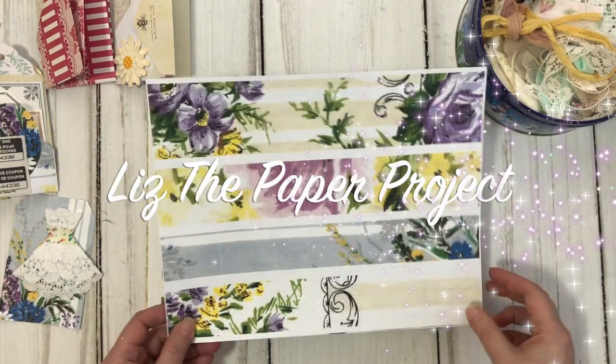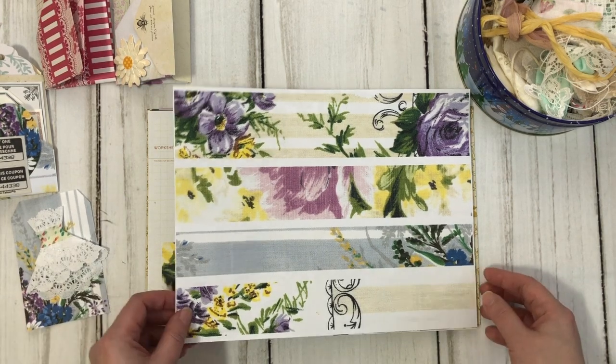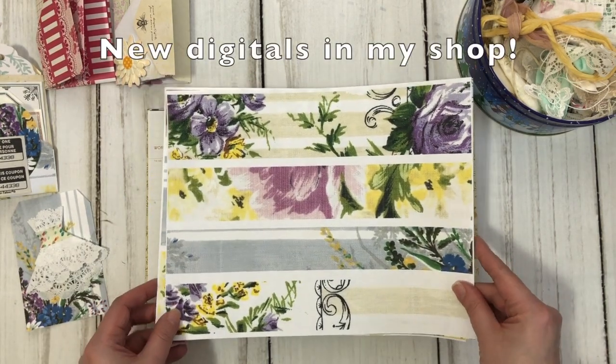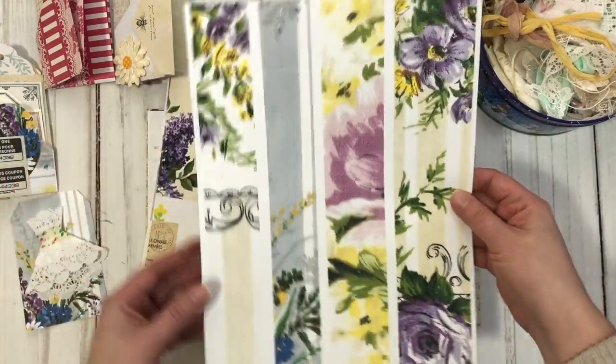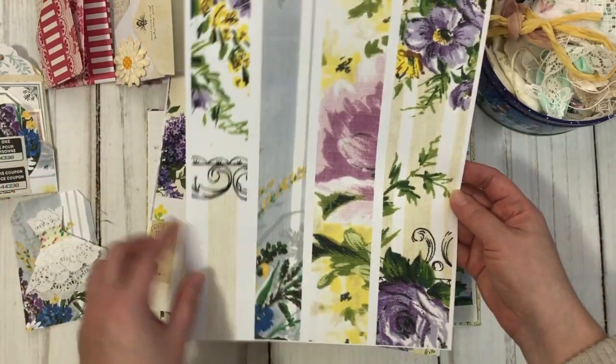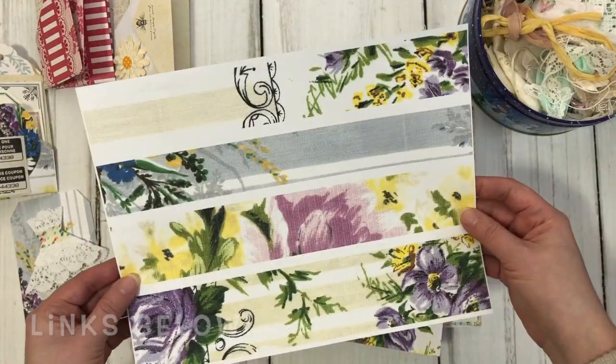Hello my crafty friends. It's Liz here at Liz the Paper Project. So much to share with you today. My new digitals are here and I really love how they came out. This page is supposed to be used as tearing strips or washi tape, or you could just use it as a page in your journal.